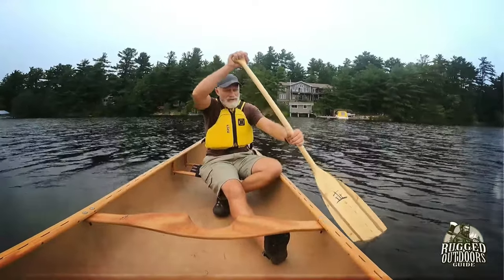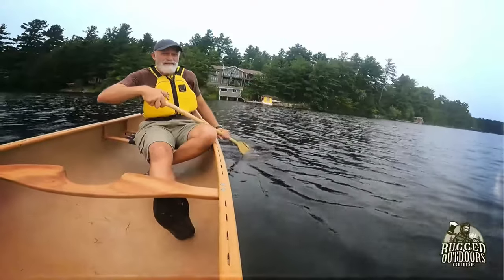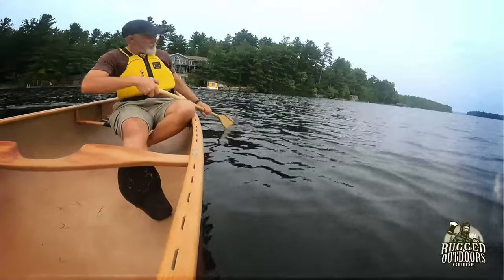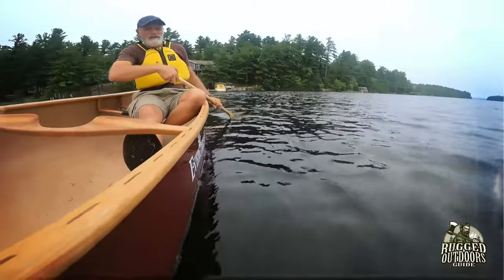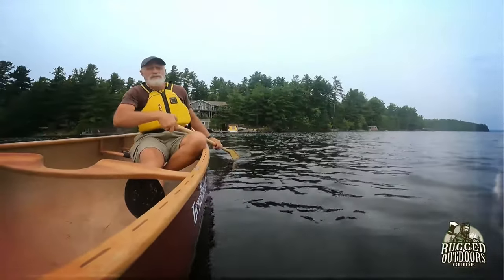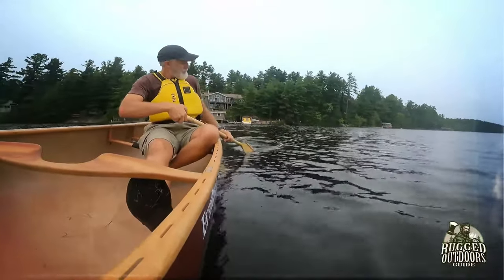I'm going to show you how a J-stroke works with this paddle. I'm paddling fairly slowly because this is pushing a lot of water — but there's the J-stroke. There's really no difference from a straight shaft paddle when it comes to the corrective stroke — it works just perfectly.